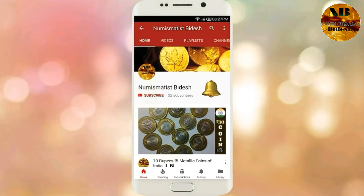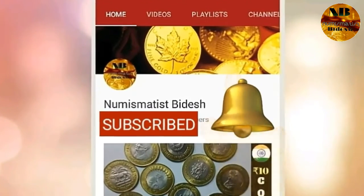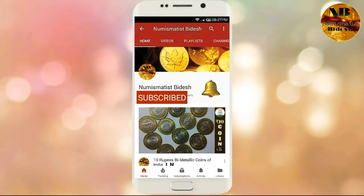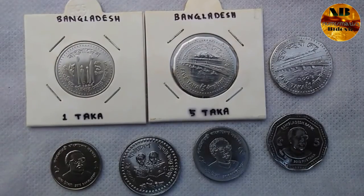Please subscribe to my YouTube channel Numismatist Videos and press the bell icon to get all numismatic and coin-related news. Hello friends, welcome to my channel Numismatist Videos, and today I am going to talk about the Bangladesh coins.